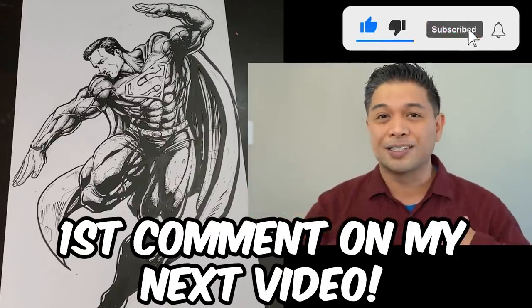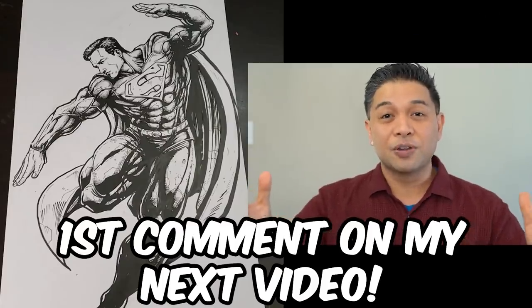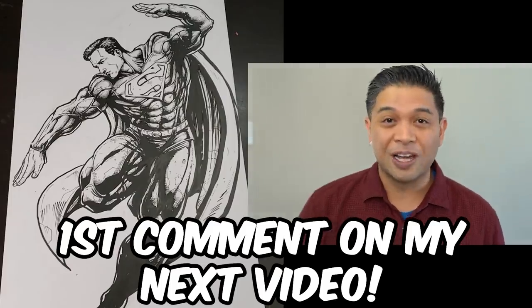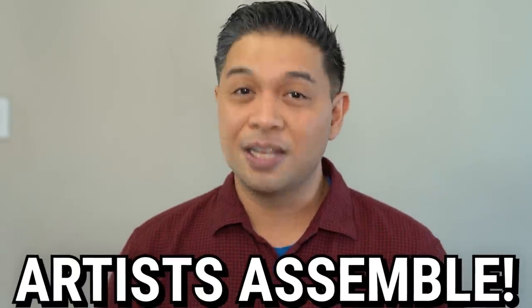Subscribe and if you like my content, make sure you share this with all your friends. Hit that thumbs up button and I will be your friend for life. Thank you guys for watching. My name is James and I'm here to say — Artists, Assemble.